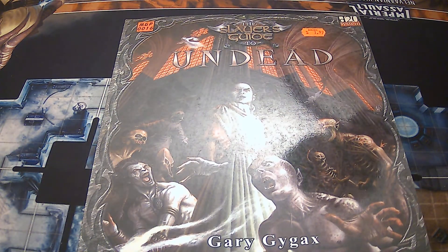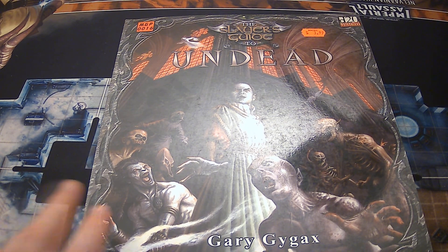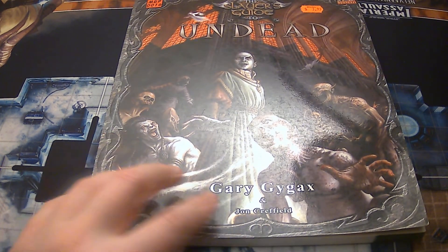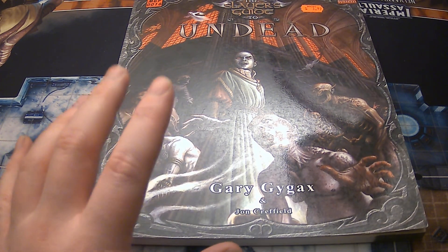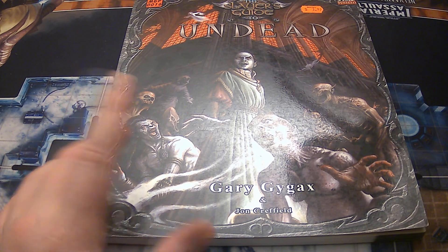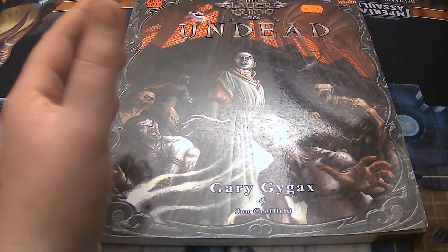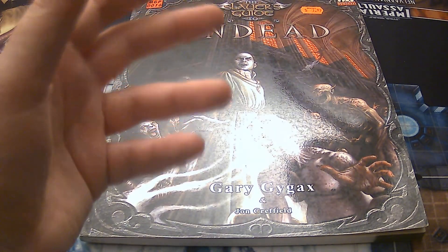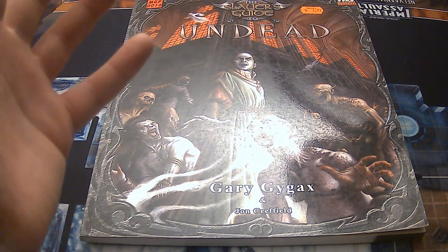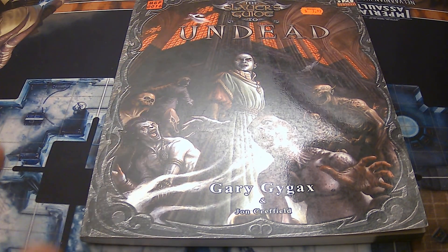Hi all, Kybermon here, and today we're going to look at the Slayer's Guide to Undead by Gary Gygax and John Crefield. Right away I'm going to let you know there is a mature rating on this video simply because there is some nude-ish ideas and I believe one suggestive image.